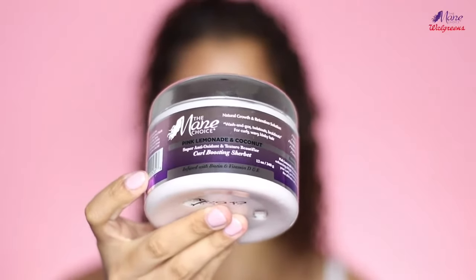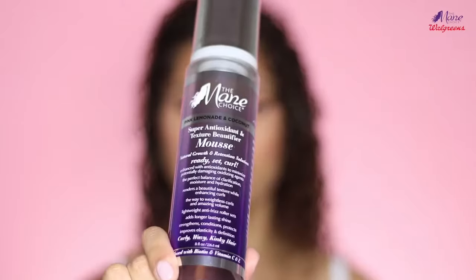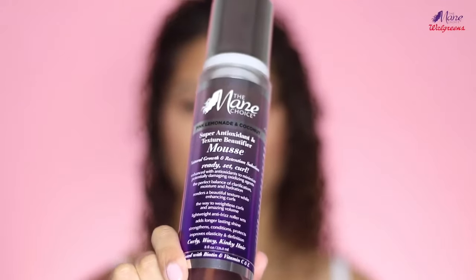Next up is the Pink Lemonade and Coconut Curl Boosting Sherbert. This is going to be my curl cream that I'm going to be using for styling. Last but not least is the Super Antioxidant and Texture Beautifier Mousse. If you are on my channel regularly, you know I use mousse pretty much every time I style my hair — I use some kind of foam. I am a foam lover, so I'm really excited to try this.